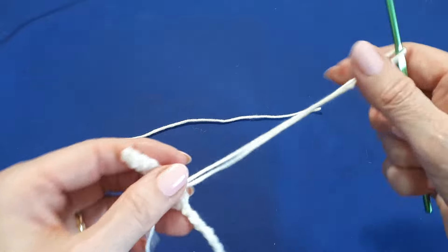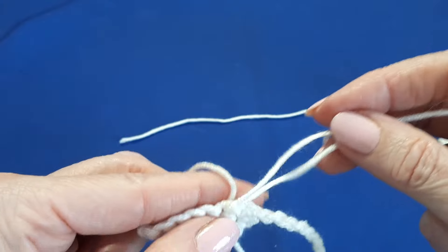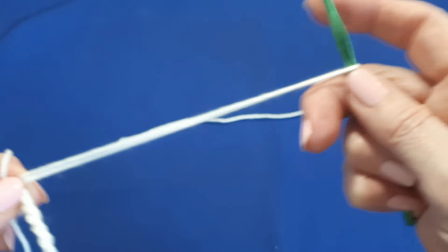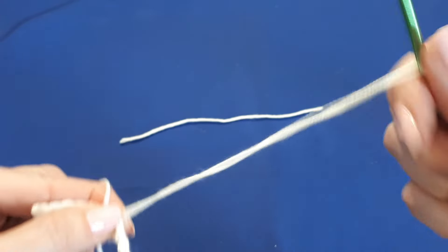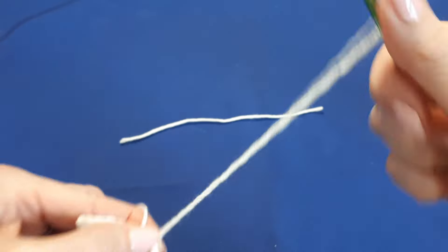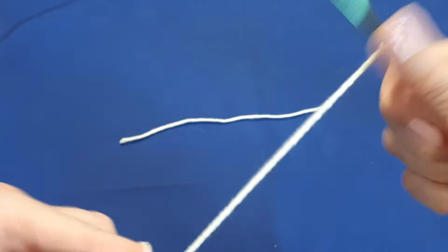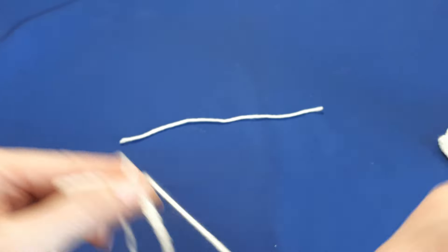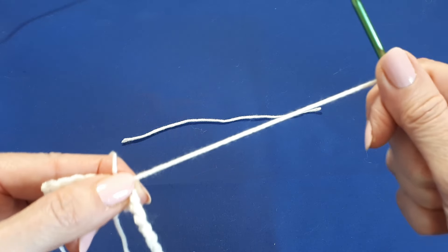Now we're going to pinch at the bottom of the loop we've just extended and twist the yarn again — about 30 twists. You can see it's got a nice bounce when you've done enough.